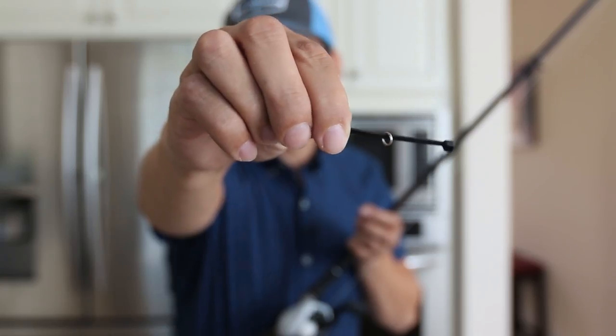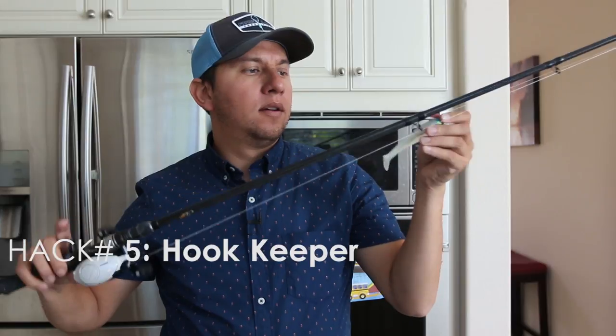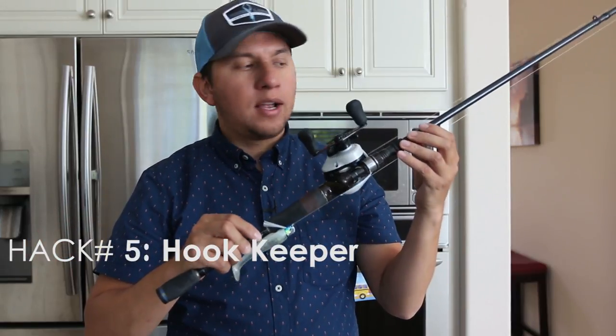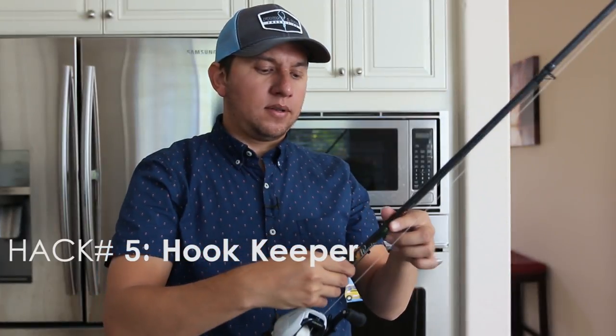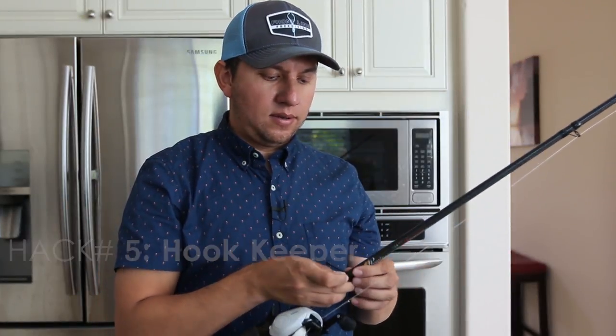Another good hack with a zip tie and an old split ring is to make a hook holder. I prefer the little hook guide to be back here towards the front, and then put it around the rod where you want the new hook guide to be — there it is, now it's in front.